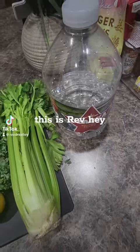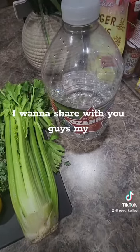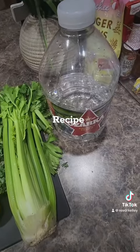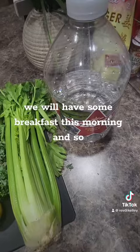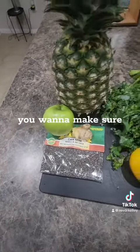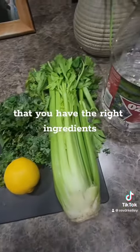Good morning, this is Rev. I want to share with you guys my granny green ginger juice recipe. We're going to have some breakfast this morning, so by all means, you want to make sure that you have the right ingredients.